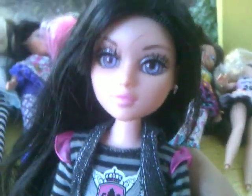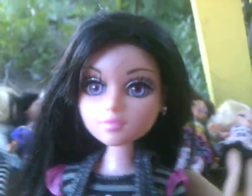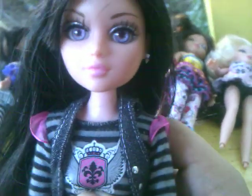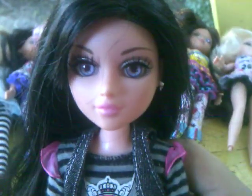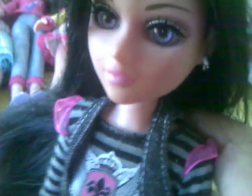And then we have my last Moxie Girl — my Moxie Teen, Tristan, which I renamed Serenity because I like that name better. I wrote it on the back of her head so I wouldn't forget it, and I didn't spell it right either. But her name is Serenity. She's one of my favorite dolls — I just love her eyes.